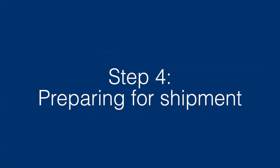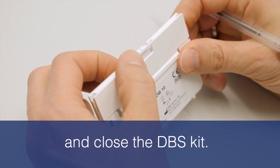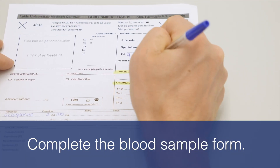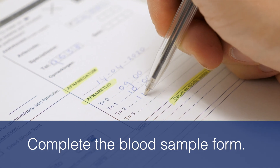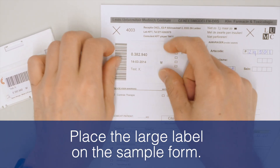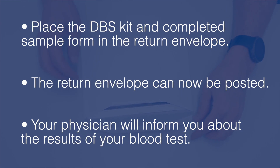Step 4: Preparing for shipment. Mark each blood spot with corresponding sampling numbers and close the DBS kit. Place the small label with your information on the DBS kit. Complete the blood sample form and fill in the time points when you sampled your blood. Place the large label on the sample form. Put the DBS kit and completed sample form in the return envelope. The return envelope can now be posted.